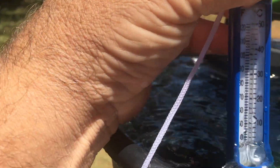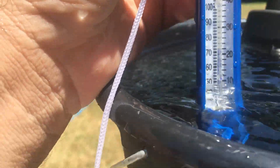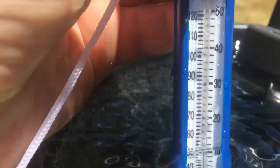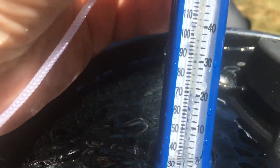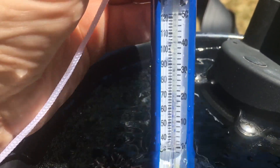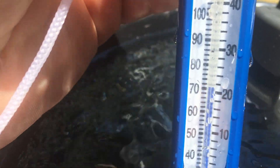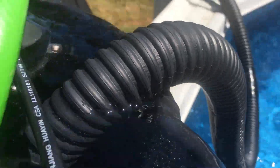This is my pool heater setup. The water I'm putting in the pool right now is about 71-72 degrees — you can see that coming in.